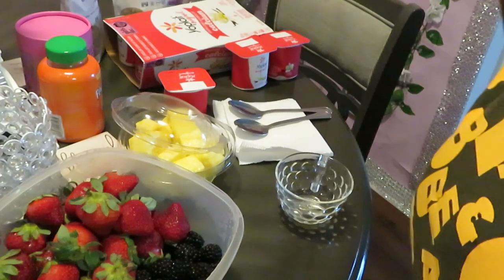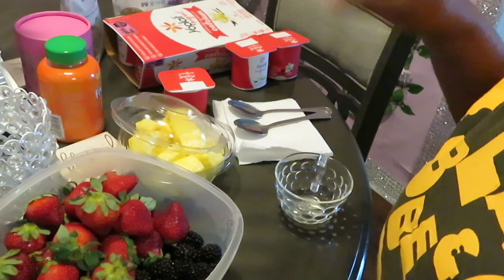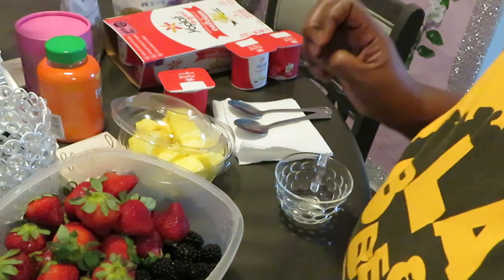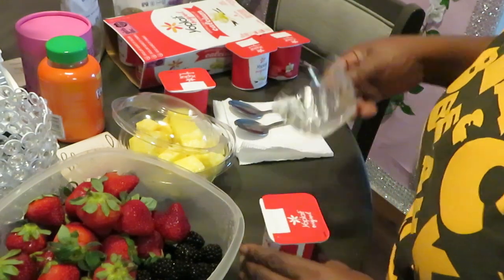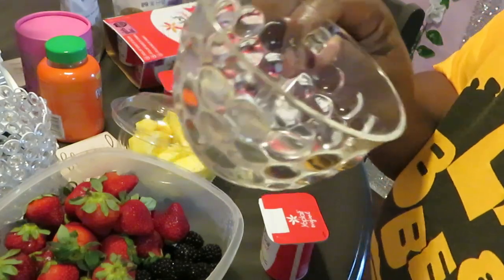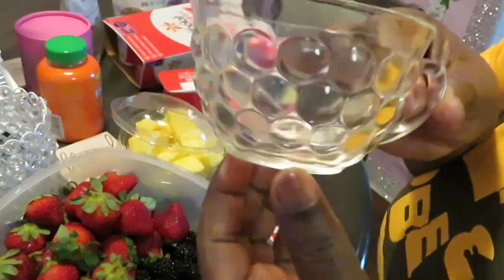Hello everyone, it is Arika Misha, and today I will be showing you how I fix my little mini yogurt fruit cups — I call them that because they got yogurt and fruit in them, and they're little, they're mini. I usually use this little cute glass cup because it's aesthetically pleasing.